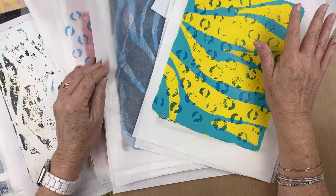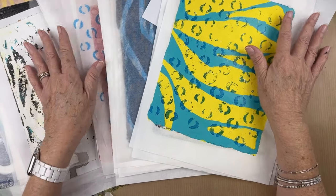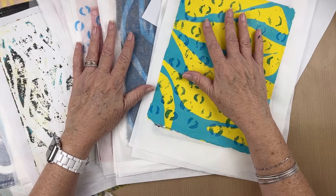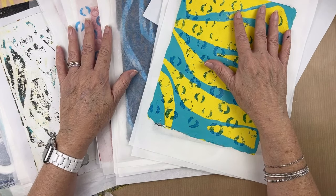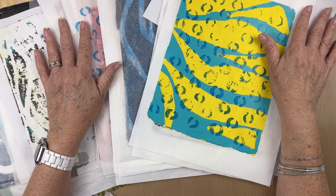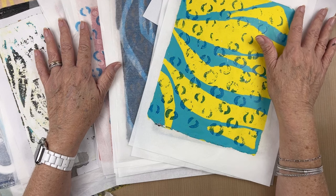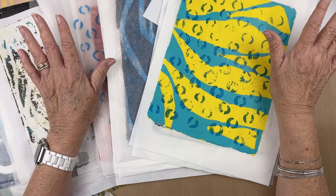This studio is definitely overwhelming right now. I'm going to try to get this video done quickly, and then I'm going to start purging. I'm also getting a couple of new pieces of furniture that are going to help me organize. I do have too many art supplies — I know that.